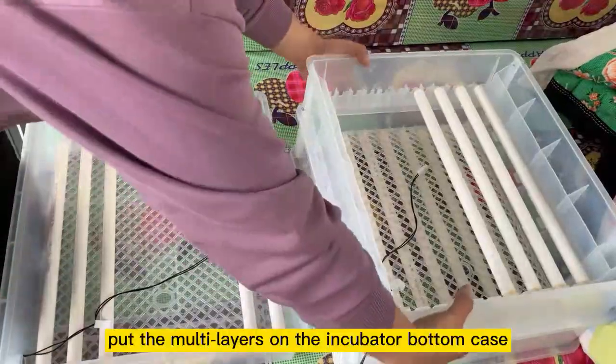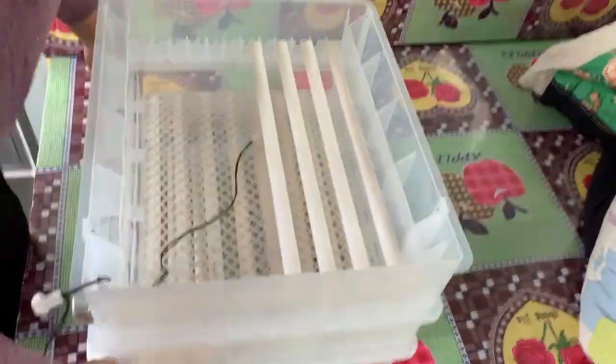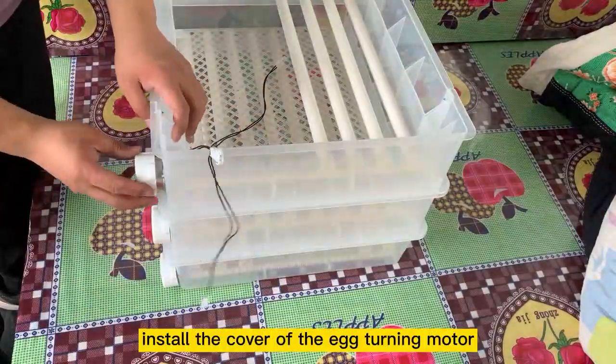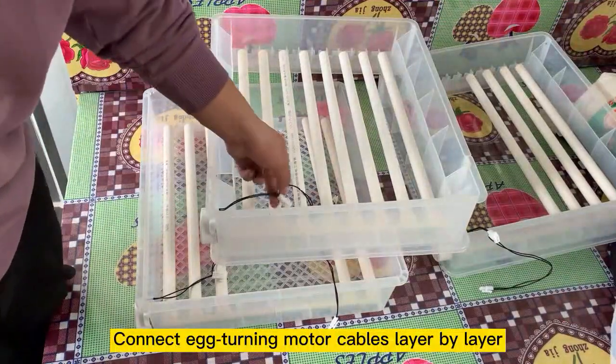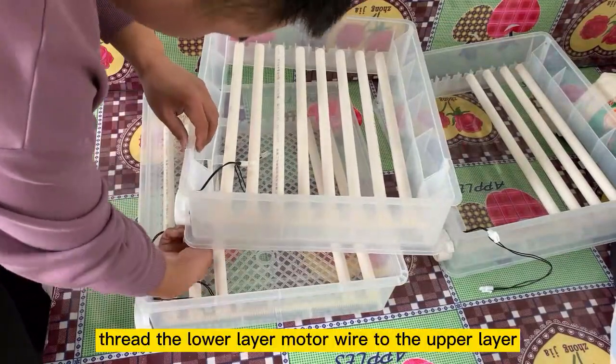Put the multi-layers on the incubator bottom case. Install the cover of the egg turning motor. Connect egg turning motor cables layer by layer, threading the lower layer motor wire to the upper layer.